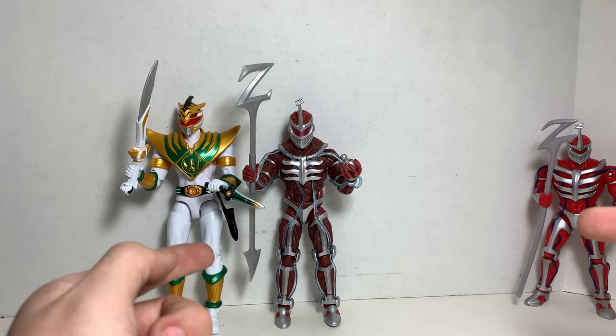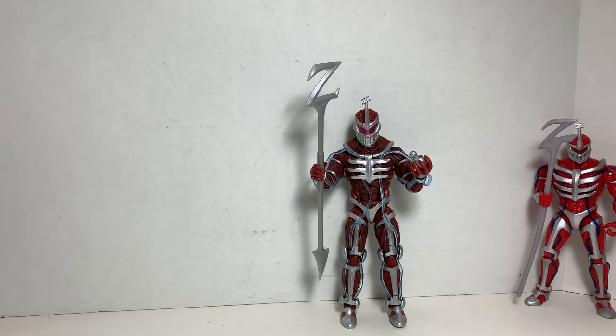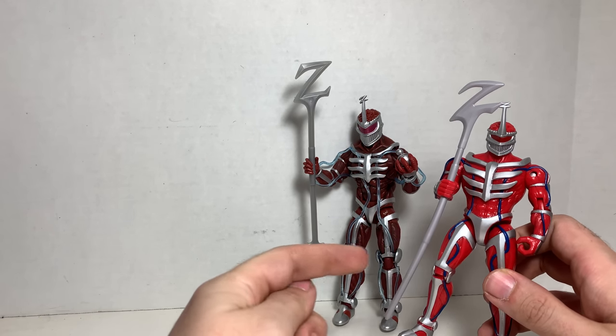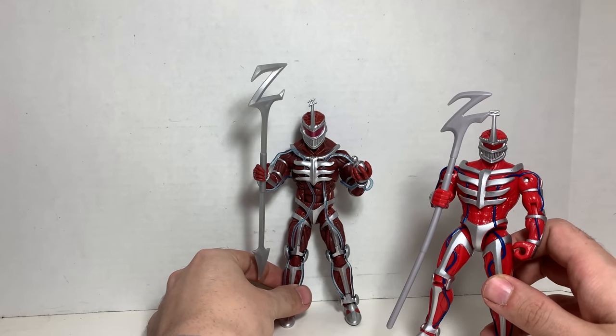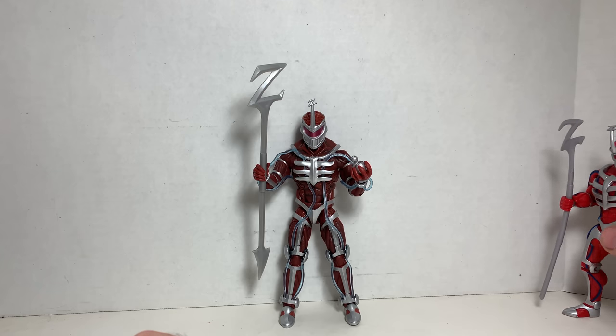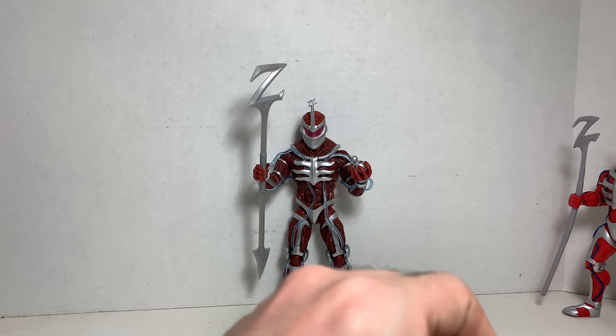Definitely, you can pre-order this right now at BigBadToyStore.com — link is in the description — as well as the other lines like Marvel Legends and other things I review. Definitely recommend this, you guys, for 20 bucks or so. This is definitely, hands down, the best Lord Zed figure. Look where we've gone, you guys — this is not even the 90s figure. We've come a long way. Definitely recommend this guy, he's amazing.